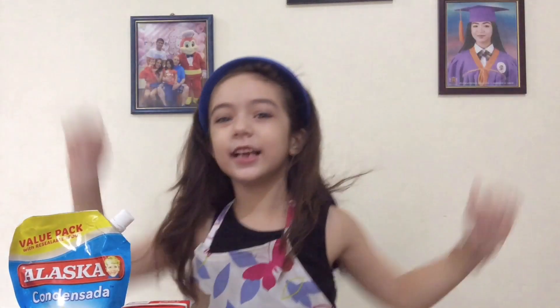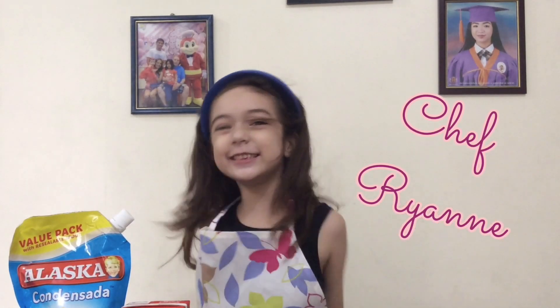Hi guys, it's me again, Chef Reveon. Welcome back to my channel.